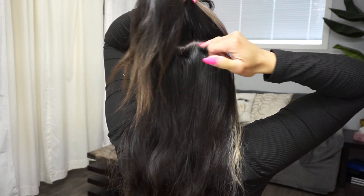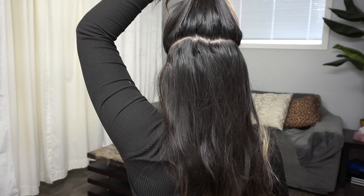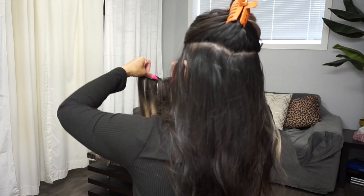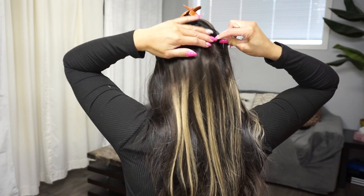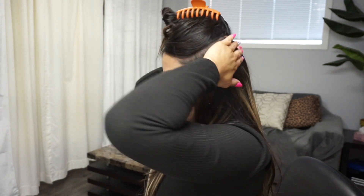Moving on to the next section - I'm going to take this section all the way from here and bring it all the way back. I'm going to use the second four-clip weft and place that on top. That's the fourth weft in - I find the parting and place the hair right above it. Now I have three wefts in my hair.